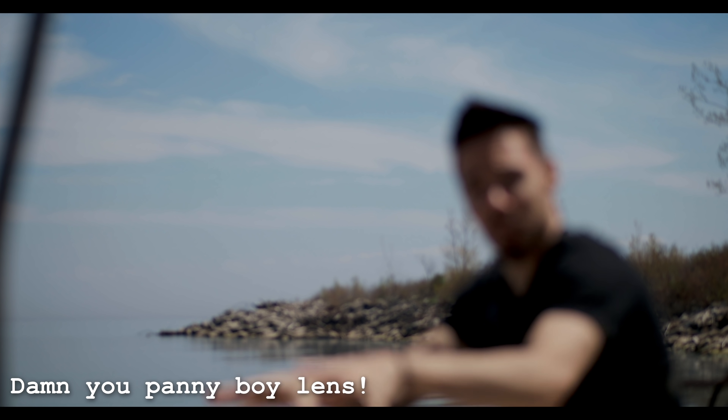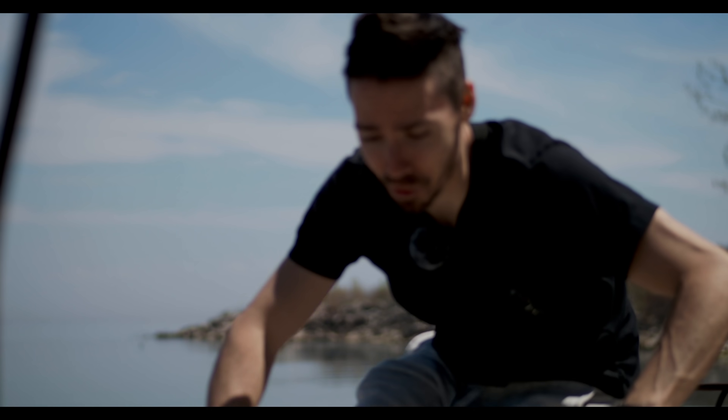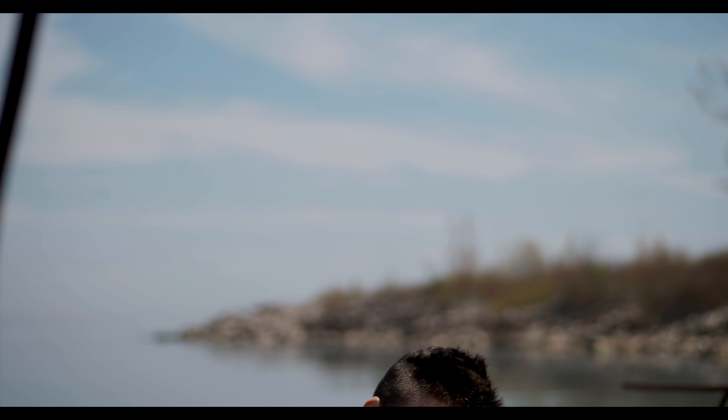I just wanted to give some companies some pointers and explore the options that Micro Four Thirds felt like providing us today. What do you think? Am I correct? Who needs to work on what? Post it down below — after you buy a Camera Conspiracies t-shirt, of course. Subscribe for more videos. I'll see you later.